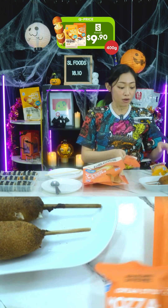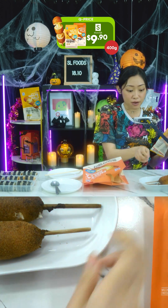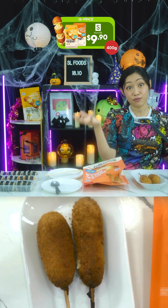The other one is full-on cheese — if you're a cheese lover, please go ahead! How to prepare it is very easy: just remove the packaging and put it in the microwave on a microwave-safe plate.